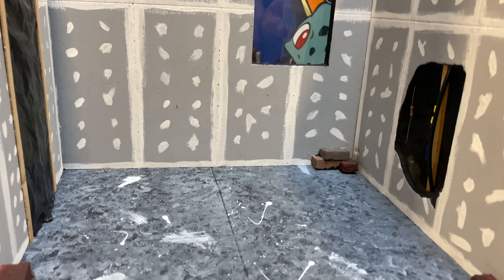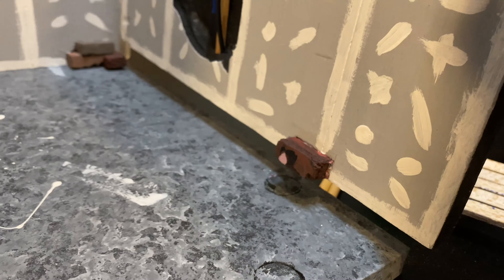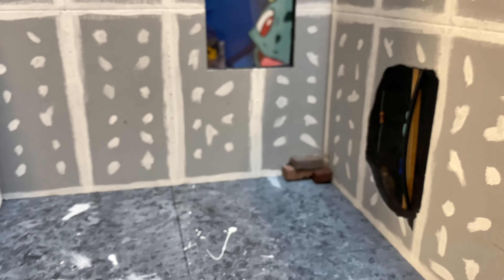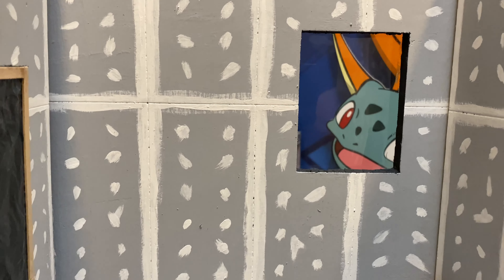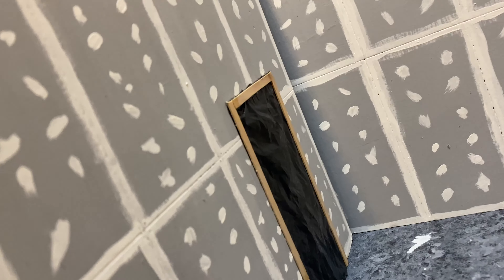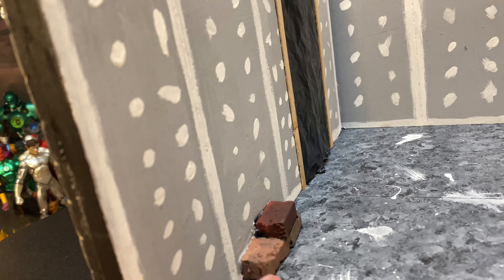These bricks on the bottom hide the magnets that hold up the walls. If I lift this up you can see the magnet right there, and it just goes back into place so it stays up easily. The back side wall has more of that sheetrock and plaster and a window, so each wall is different with different things going on.